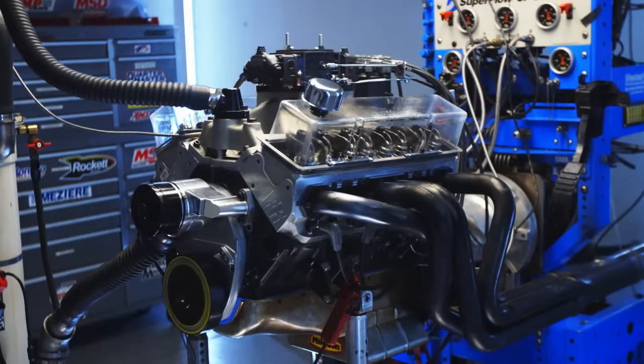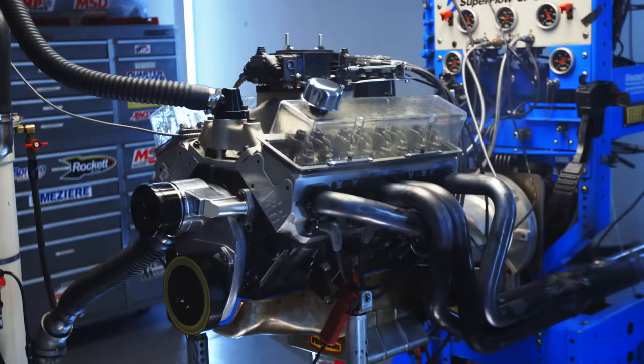I know what you're thinking — where do we get those transparent valve covers? They're made by a company called Clearview Concepts, and I bought them through Classic Industries. Ours ended up leaking everywhere because we had to double-stack the gaskets on them, so if you buy them, I recommend buying thicker gaskets than what the company actually recommends.